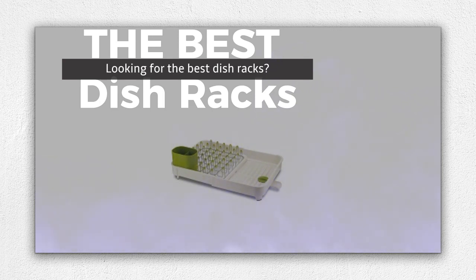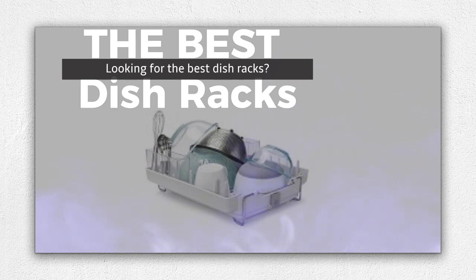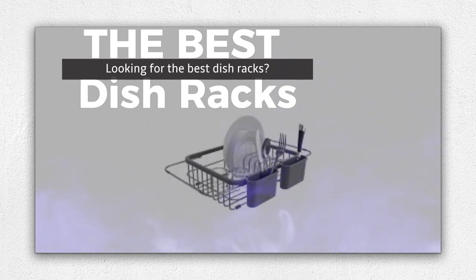Choose from various designs, including compact, expandable, and rust-resistant options to suit your kitchen needs and style. Bid farewell to wet countertops and cluttered sinks with our top picks for the best dish racks.